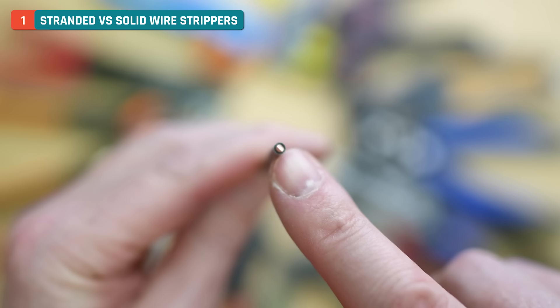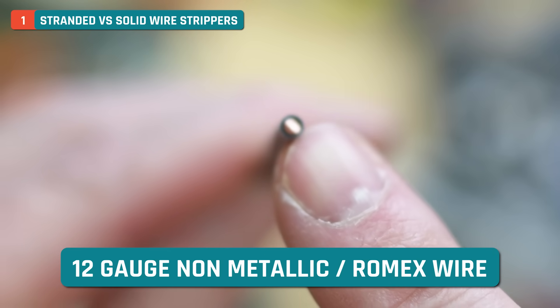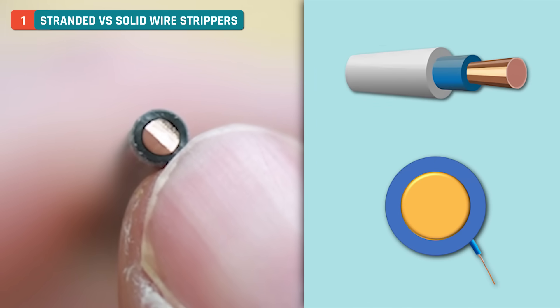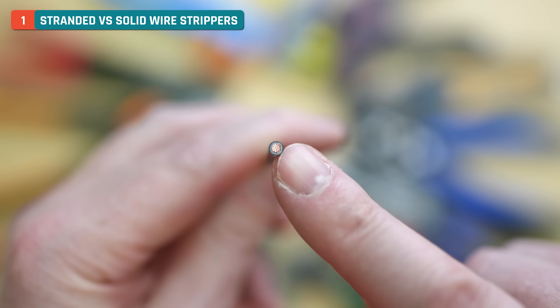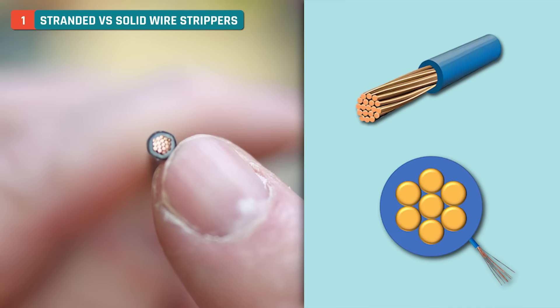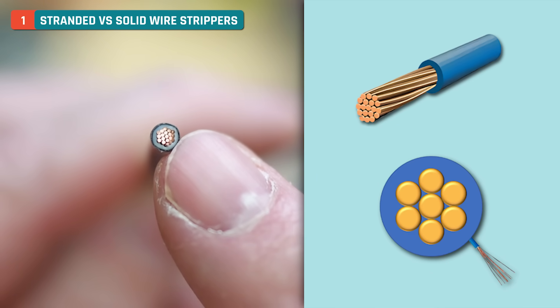I'm going to show you a 12 gauge wire — this is 12 gauge non-metallic or Romex wire. Romex is just a brand name but we use it pretty universally. You can see it's just a cut wire, very solid, made of copper. This stranded wire, on the other hand, is made up of a bunch of individual wires called threads or strands, and each one needs to be cut a little bit differently than a solid wire.